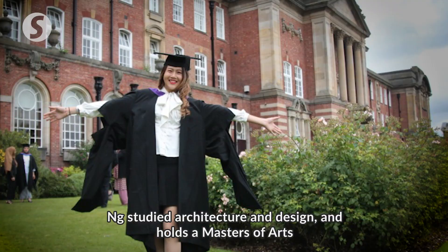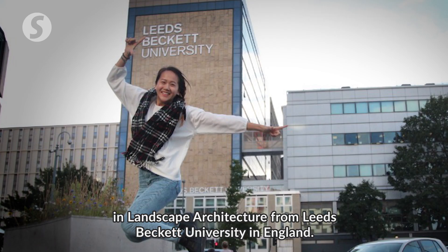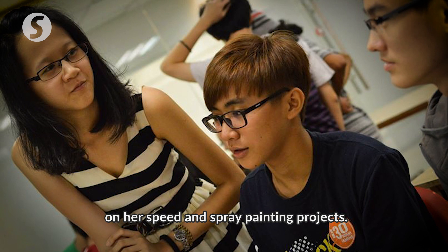Ng studied architecture and design and holds a Masters of Arts in Landscape Architecture from Leeds Beckett University in England. She currently lectures art at a college in Petaling Jaya, while also concentrating on her speed and spray painting projects.